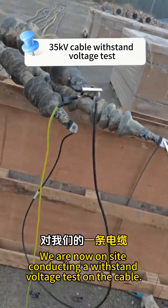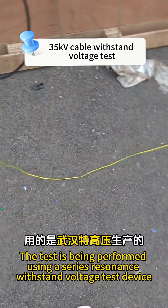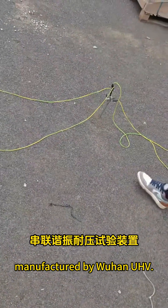We are now on site conducting a withstand voltage test on the cable. The test is being performed using a series resonance withstand voltage test device manufactured by Wuhan HV.